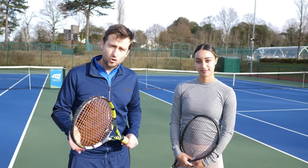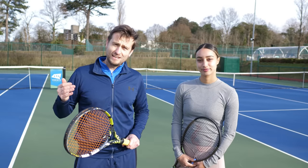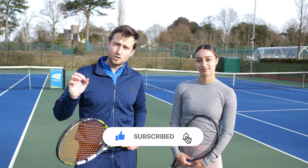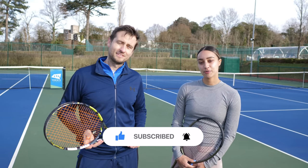Thank you guys for watching, I hope you enjoyed this video. If you did, please press the like button, share it with your friends, leave a comment under the video, and of course subscribe to the channel. Don't forget to press that notification bell so you don't miss out on any future content. Keep watching for more videos to come.